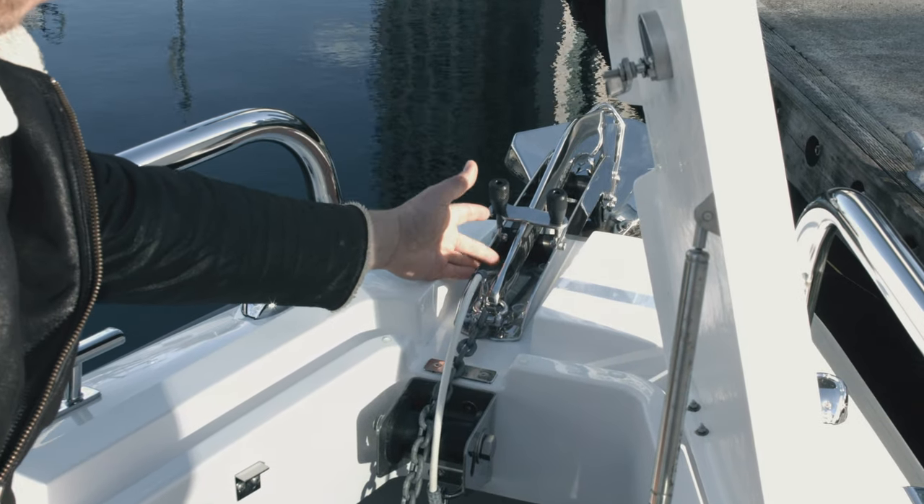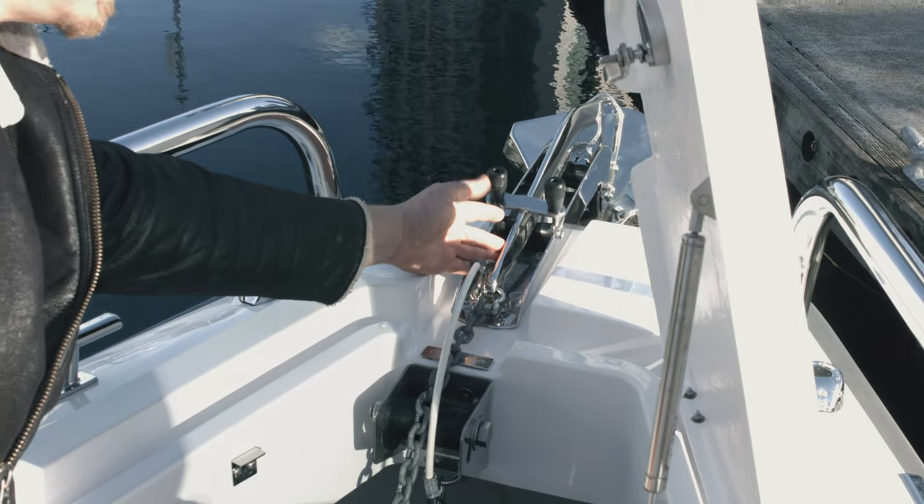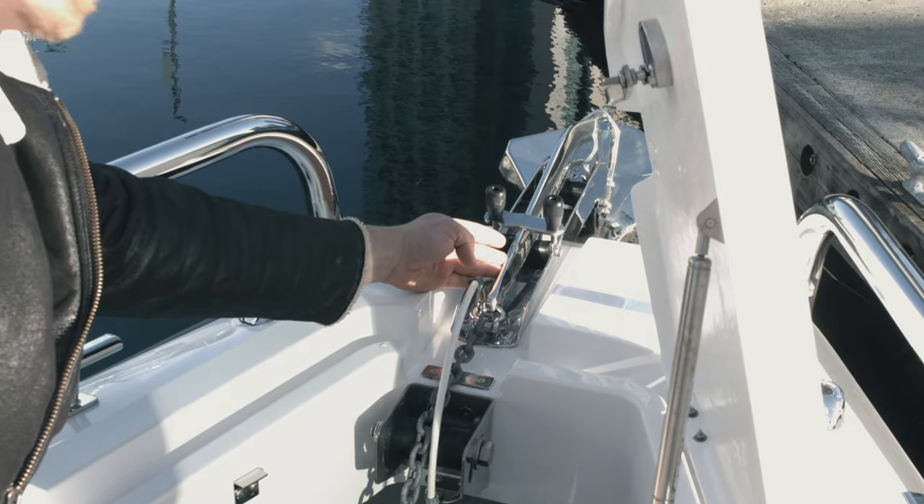This allows the user to get their anchoring done fast and effectively so they can get on with the boating that they love to do. As part of this installation, we also installed the ultra bow roller and the ultra bow anchor. This is the UA12, which is the 12 kilogram anchor, and it works beautifully in this application.